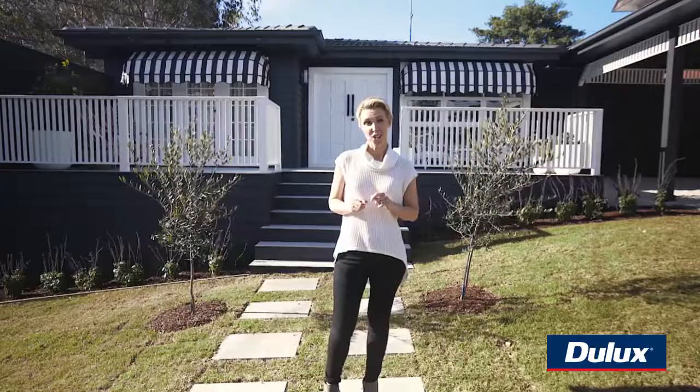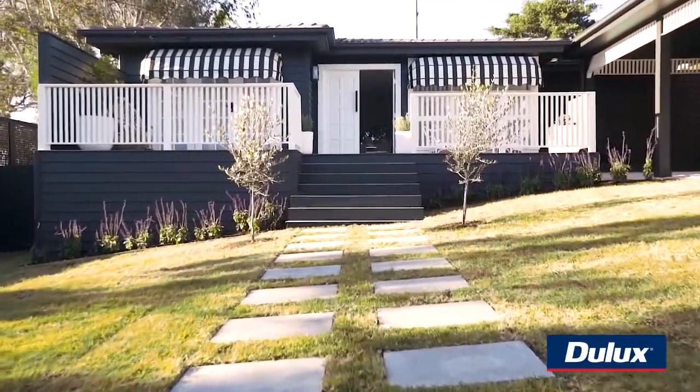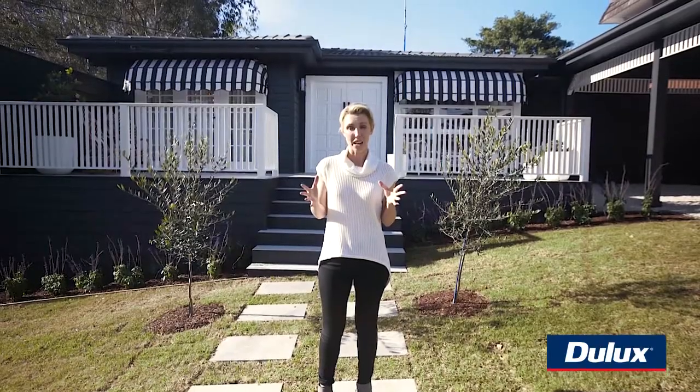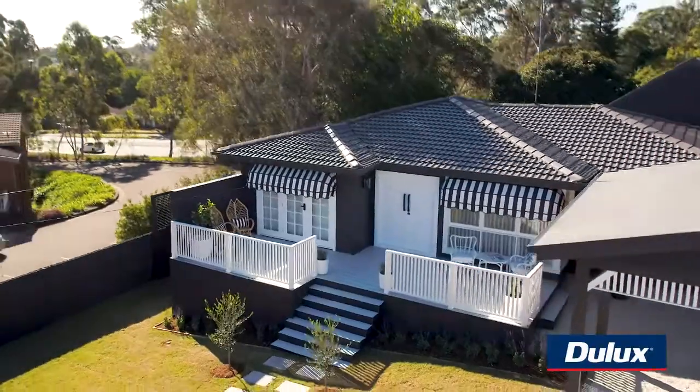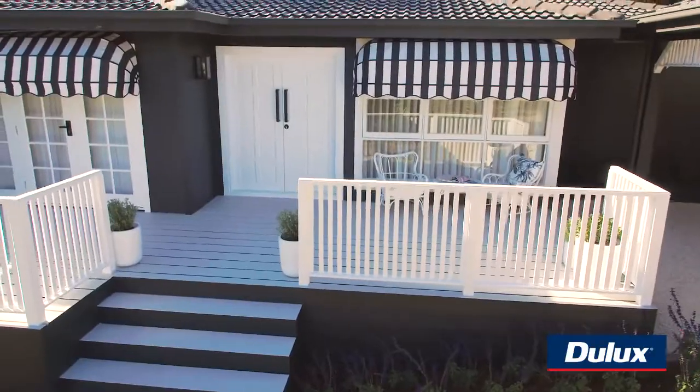But one of our challenges was which colour to paint the front door and the trims. At first we thought we might go dark with that as well and maybe a feature coloured door, but in the end we realised we needed a classic contrast with a white colour. At the moment we're just loving white on white by Dulux, so that was our choice.